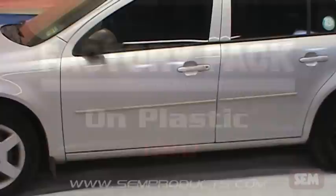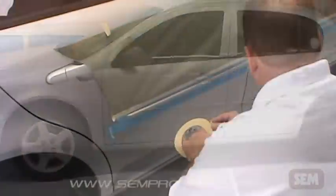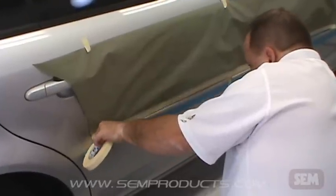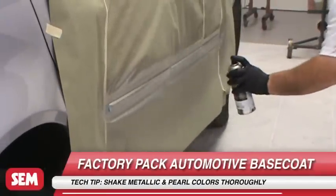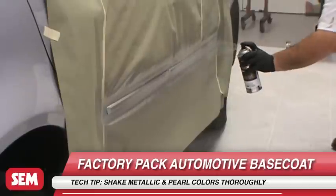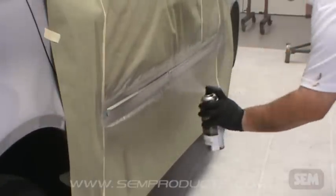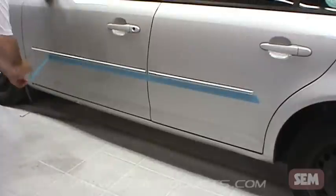Factory Pack makes the job quick and easy. Clean and prep the work area as mentioned earlier, then mask off adjacent areas to avoid overspray. Apply 2-3 medium coats of Factory Pack until hiding is achieved. Always allow 2-4 minutes flash time between coats. Finally, once fully flashed off, apply a clear coat for added protection and OEM match gloss.